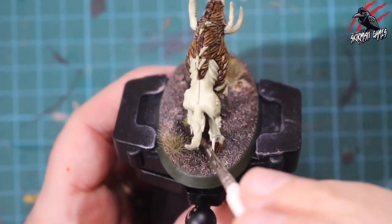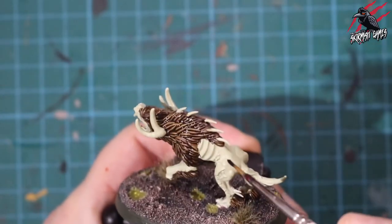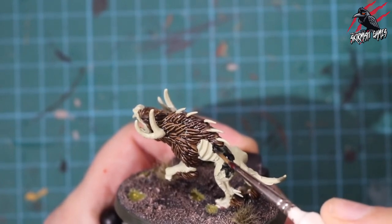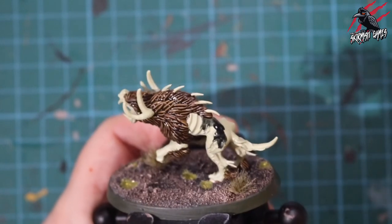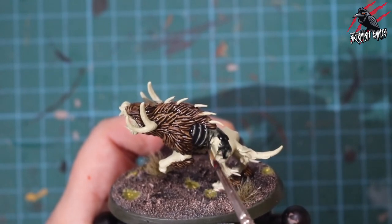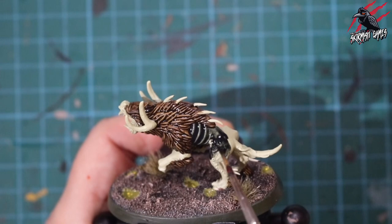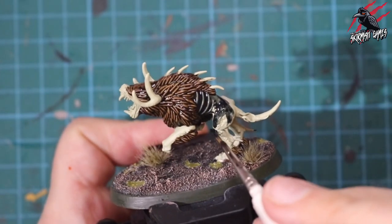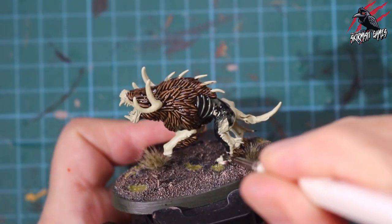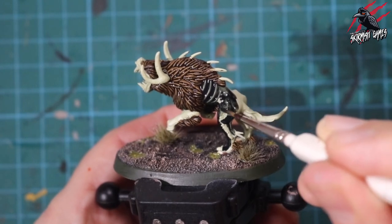Now we're on to the Black Templar Contrast paint, and this is going to be for all the skin. I'm putting a lot on my brush again, and pushing and pulling it where I want that paint to go, guiding it into the areas where it meets the fur but also around the areas I want to leave for the pink paint later. That large area by the ribs — I put quite a lot of paint on and it just found its way into all the recesses, leaving those ribs with a little bit of highlight.